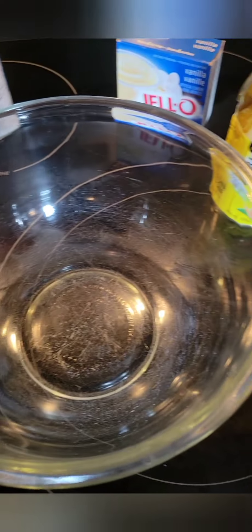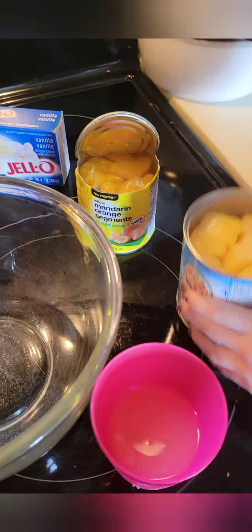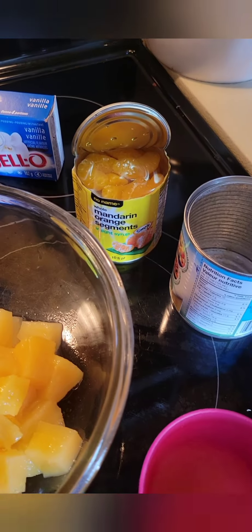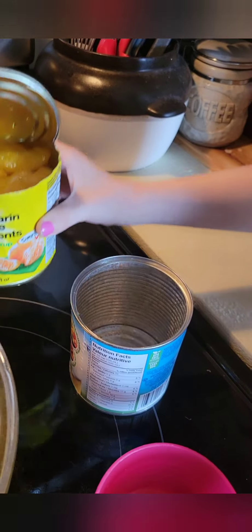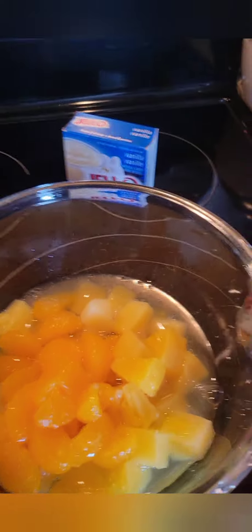We get a bowl and we're going to dump in the pineapple — dump in the whole can of pineapple. Now dump in the can of oranges. Another sip of that pineapple juice — it's delicious! Dump in the whole can of juice and all. Yummy, just like that.